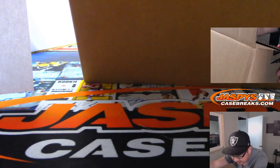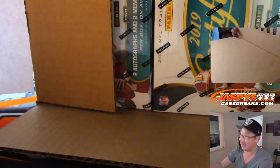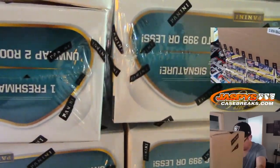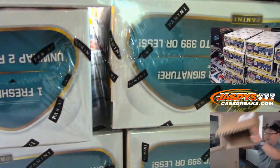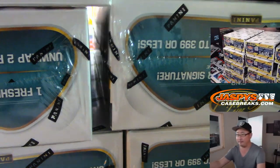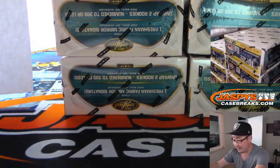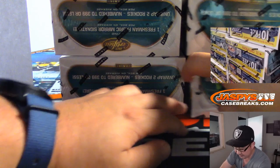Oh, this is the inner case right here. So that's the second inner case. I guess we didn't mark that, but anyway, that's our last Certified. So we'll get six boxes out of here.